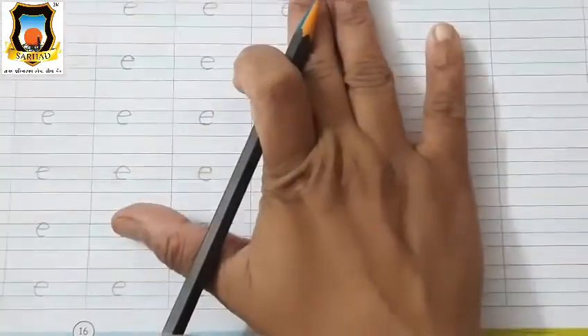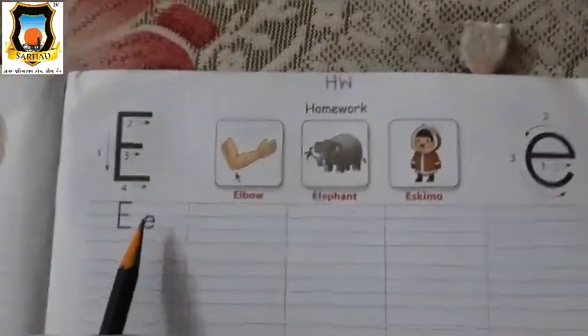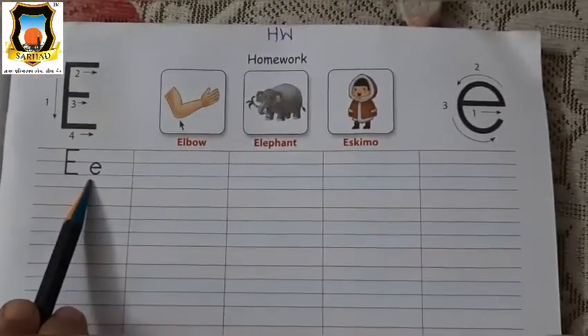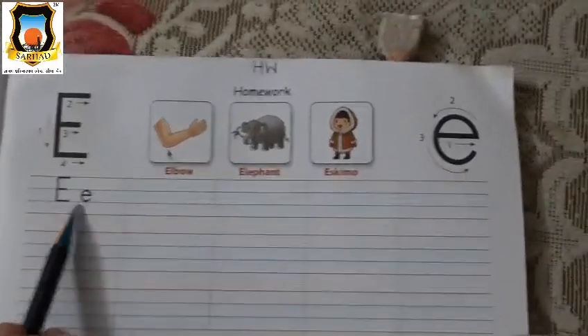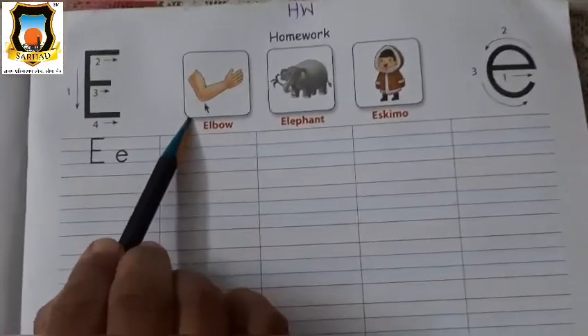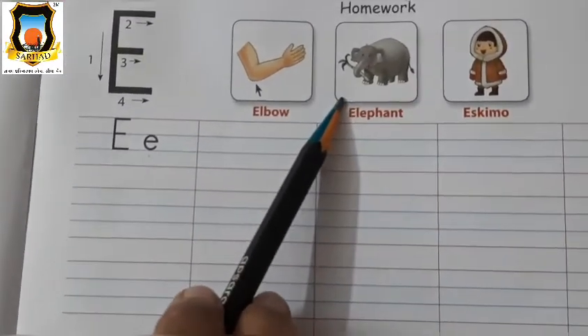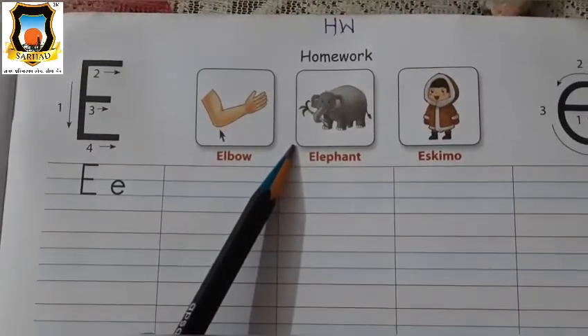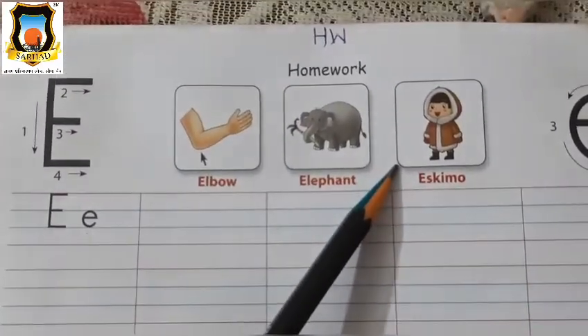Very good. Okay, student. This page is also for classwork. Page number 70 is for homework. So for homework you have to write Mama E and Baby E together. Tomorrow write Mama E and Baby E together correctly. So first tell me which picture is this? Yes, this is E for elbow. E for elbow. This is E for elephant. E for elephant. This is E for Eskimo. E for Eskimo. Very good.